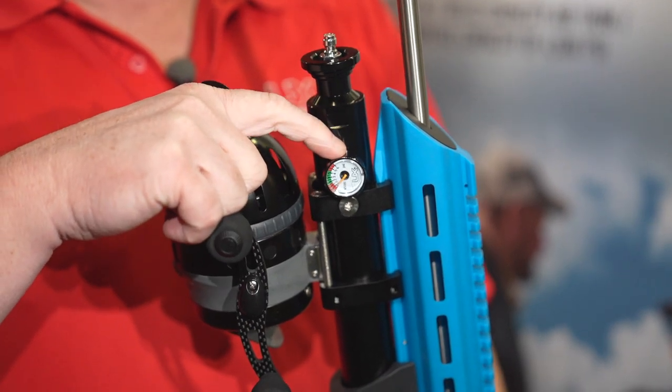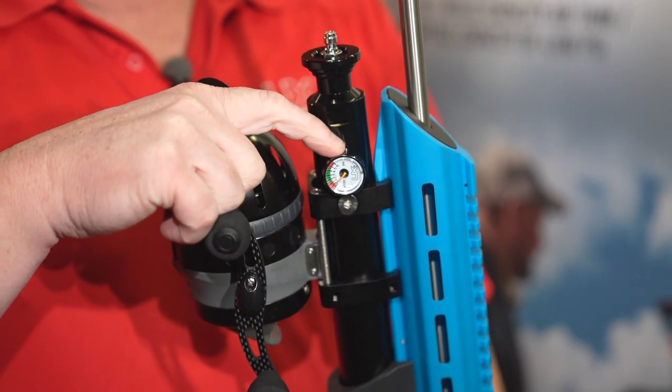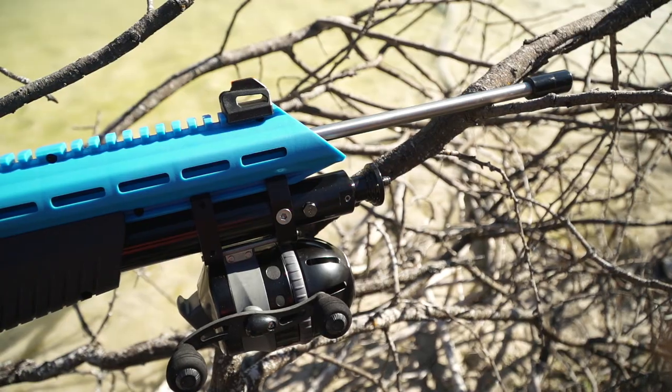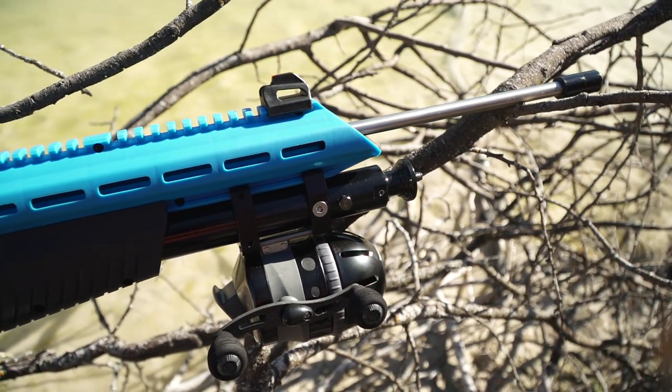It charges up to 4,500 PSI, with an indicator on the left-hand side. At 4,500 PSI it gets 65 shots. If you've ever been out boat fishing, 65 shots is a lot — you may only have to fill it one time throughout the night while you're out fishing.